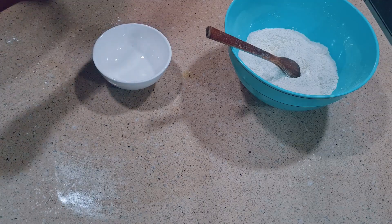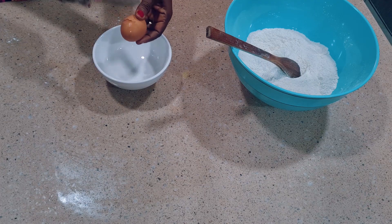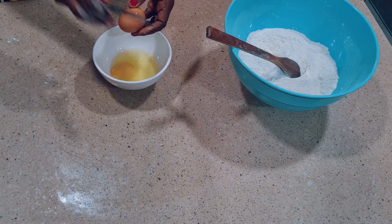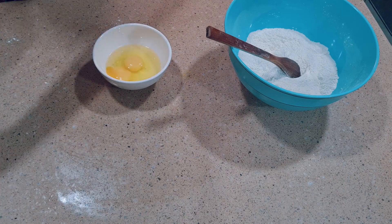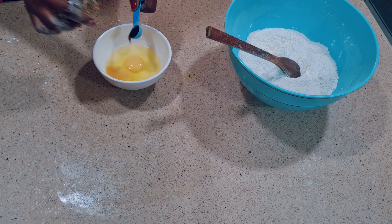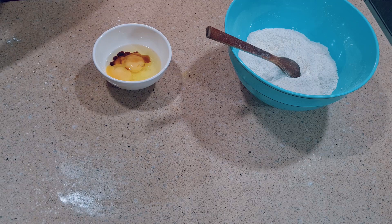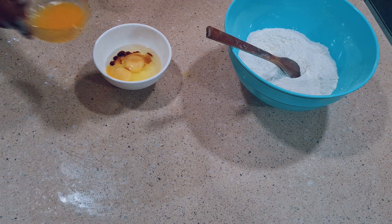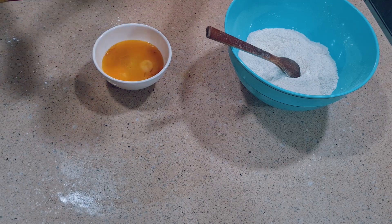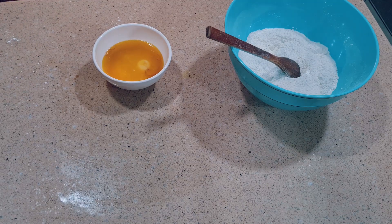In a bowl I'll crack in two eggs. Then I'll be adding vanilla — you can use any flavor of your choice. Then I'll be adding melted butter and just a little water, and I'll whisk everything very well.